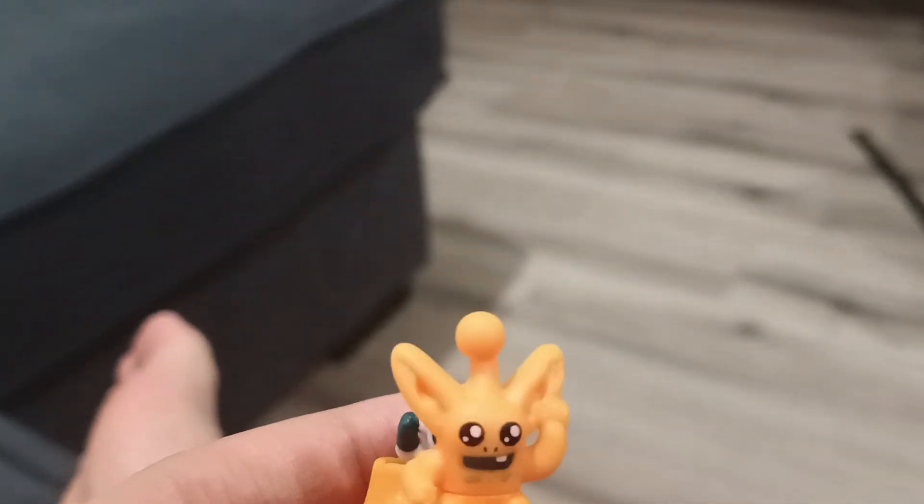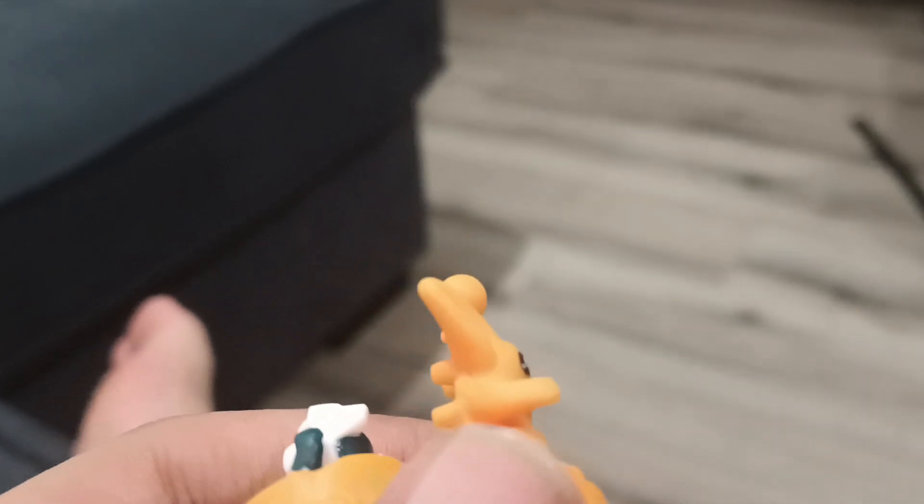This is the Kinder Joy American version. I basically used to buy the Indian or Bangladeshi version — those ones where the toys were different. These ones are more methodical, more like you have to build them, like Legos. Back then those were like regular toys.